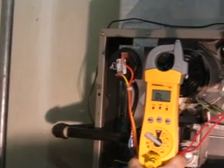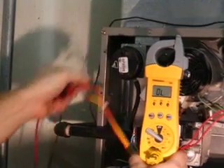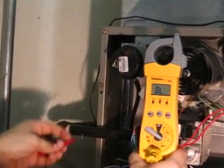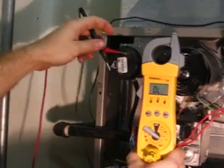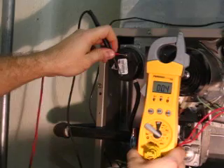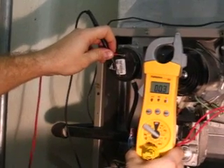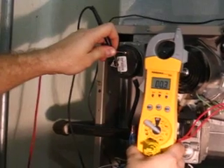We're going to check the operation of the pressure switch. First, we remove the 24-volt wires from the pressure switch. Next, with the thermostat calling for heat, the inducer fan has started. On the pressure switch, this normally open switch should close. This is what we're going to verify.